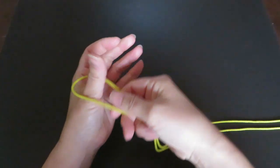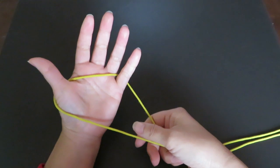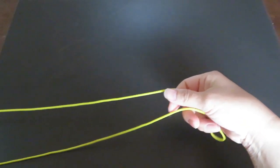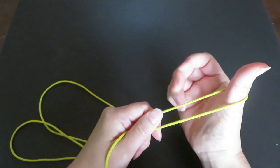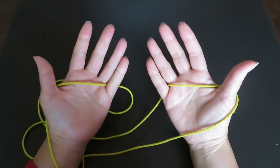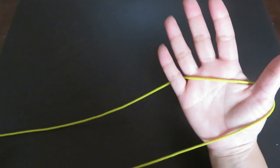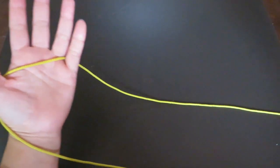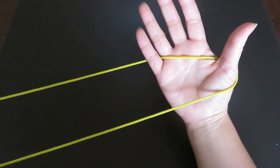First, hook one end of the loop on the thumb and pinky of your left hand, and keep these two strings parallel. Then hook the other end of the loop on the thumb and pinky of your right hand like this, and stretch both hands out to the side. At this point you can see the palms of both hands.